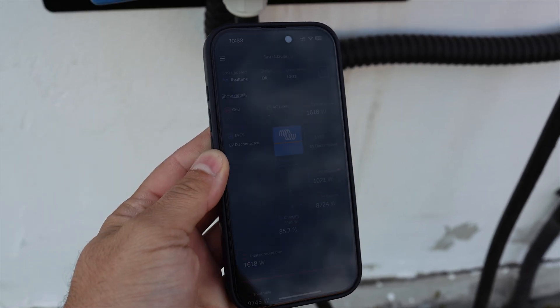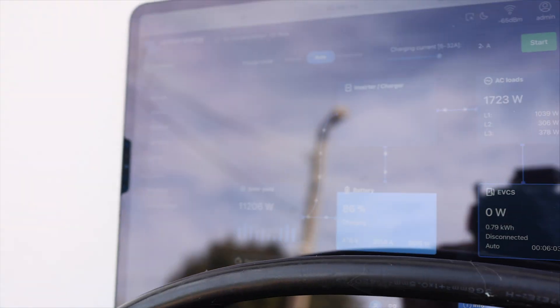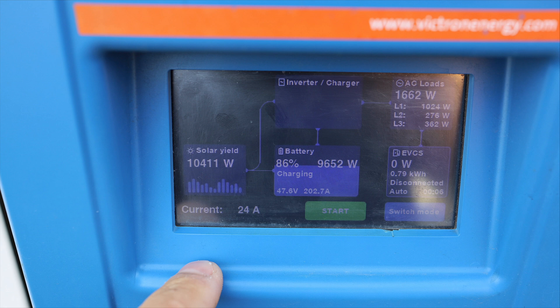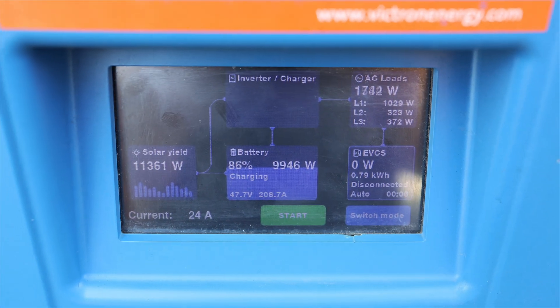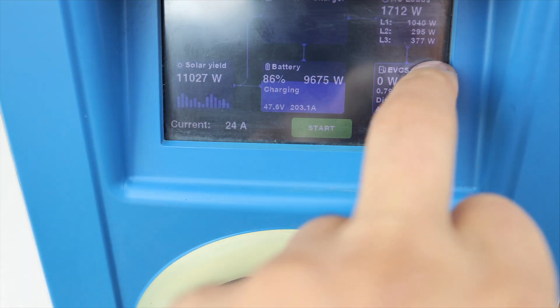My grid is down. Let's check on the charging station — as you can see the grid is missing. Let's check on the iPad. The grid is down. Let's check the production. In this moment I have a production around 9,000 to 10,000 watts, because my home battery was set to charge with only 10 kilowatts at this moment. The EVCS is disconnected right now, it's also set on auto. So let's connect the car.